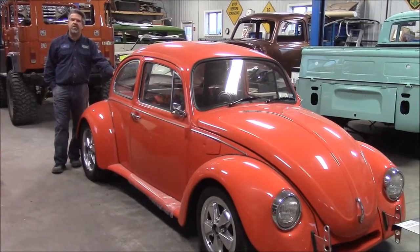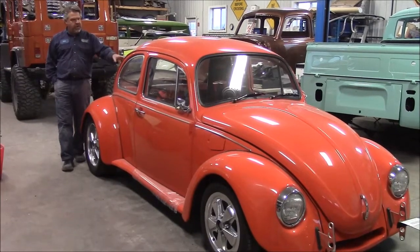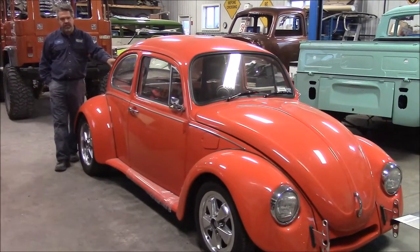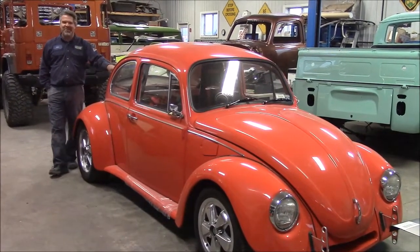Hi folks, it's John from LastChanceOurStory.com. I'd like to share with you another update. This is the car that I've nicknamed Orange Crush — the highly custom Volkswagen Bug with a major attitude adjustment.